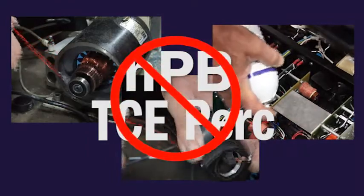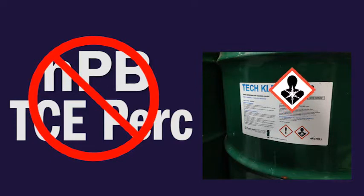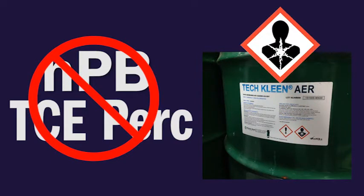The catch? Health concerns. These common industrial cleaners are closely watched by OSHA and other agencies because they can cause cancer, harm liver and kidney functions, and other problems.